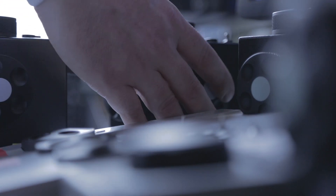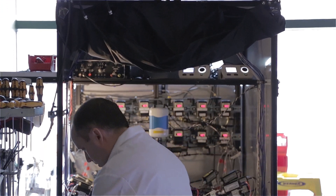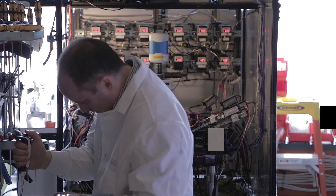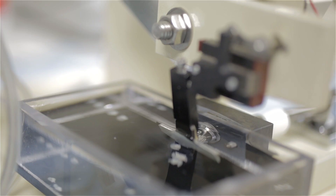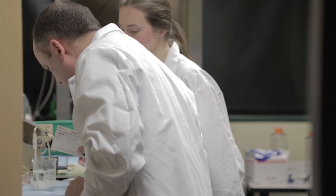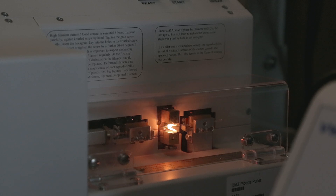Getting good at these experiments is, in many ways, like getting good at a sport — you don't think about what you need to do, you just know what you need to do. The goal of trying to record from 12 neurons at a time is a very ambitious goal, but what we're trying to do along the way is figure out what is reasonable and how many is reasonable.